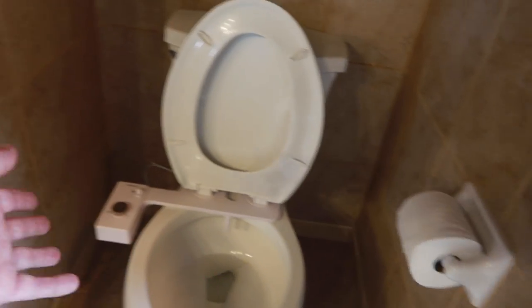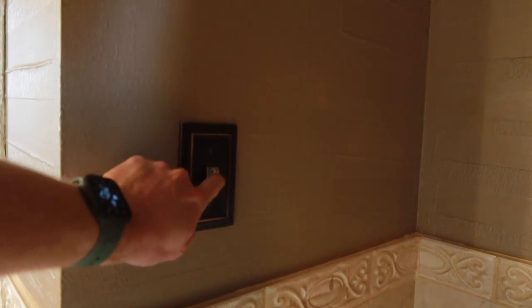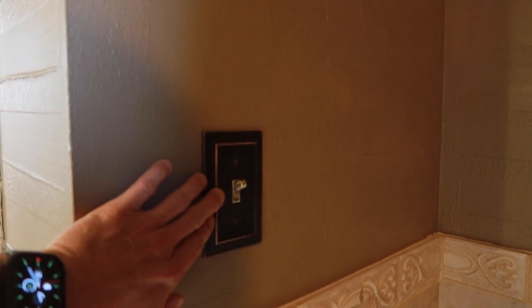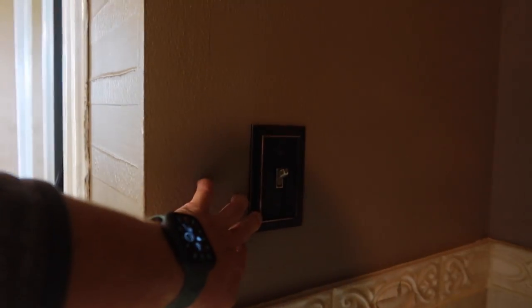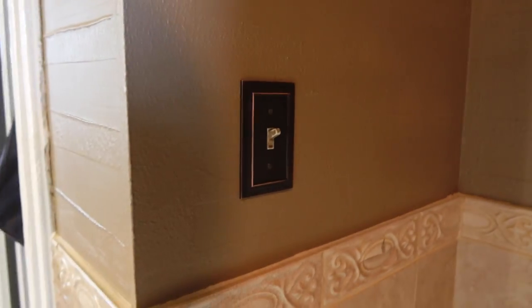I don't have any immediate power right here along the toilet. But I do have a light switch right here that controls the light above us, so if I'm lucky, there might be a neutral wire in here. I have a closet on this side, so if we have a neutral wire here, I can run a box down here and install a new outlet. Otherwise, on the other side of this wall is my office, and there are some outlets on that wall, so I could punch through — but this is going to be the easiest.